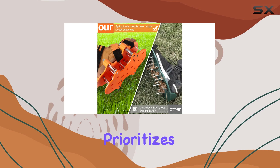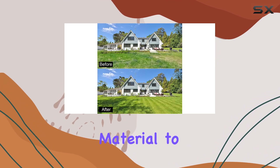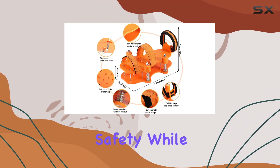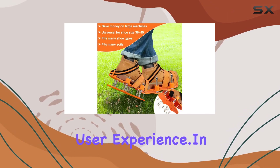The design also prioritizes comfort. The last velcro strap is made from a softer material to prevent skin irritation, and the anti-slip texture of the shoe base ensures safety while walking. These thoughtful design elements enhance the overall user experience.